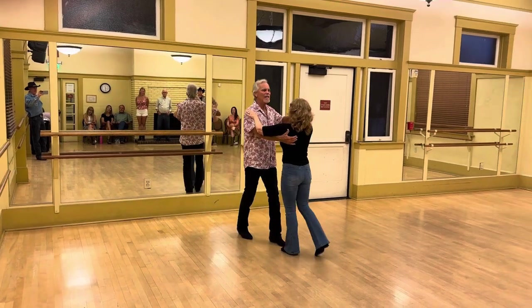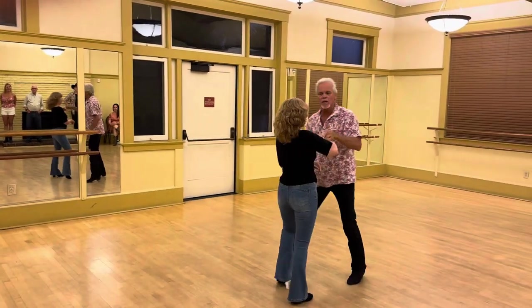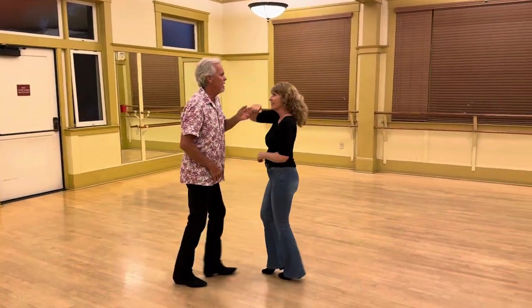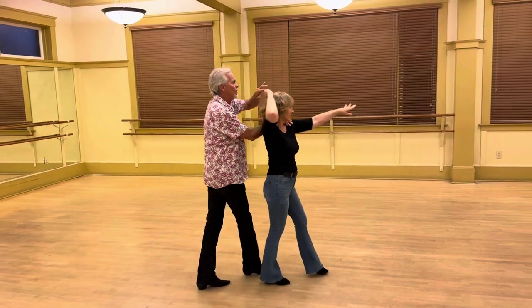Quick, quick — inside turn. Turn to a single-handed lari. Quick, quick — knee hurt in front. Quick, quick — shoulder catch.